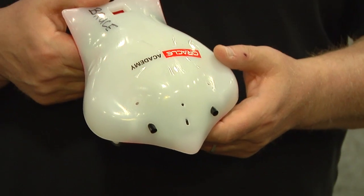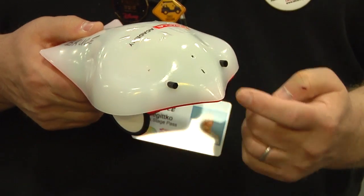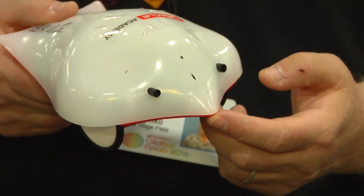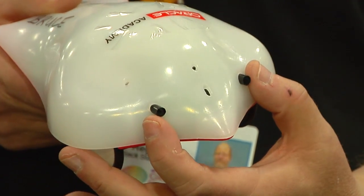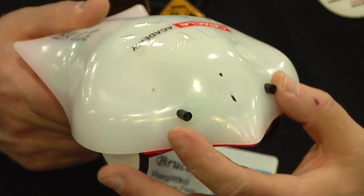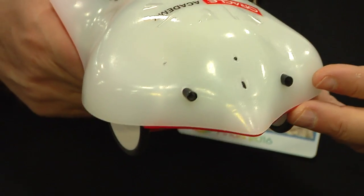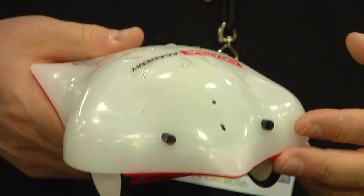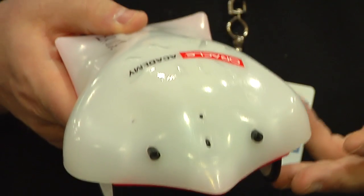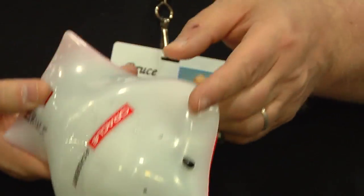In my hand I'm holding a Finch robot and it has a lot of different sensors. It has a light in the nose that can change color and can be controlled by the programmer. It has two proximity sensors, one on the left and one on the right, to detect if it's going to collide with an object. It also has two light sensors on top to detect the light level, a temperature sensor, and an X, Y, and Z accelerometer to tell if it's falling or tilting to one side or the other.